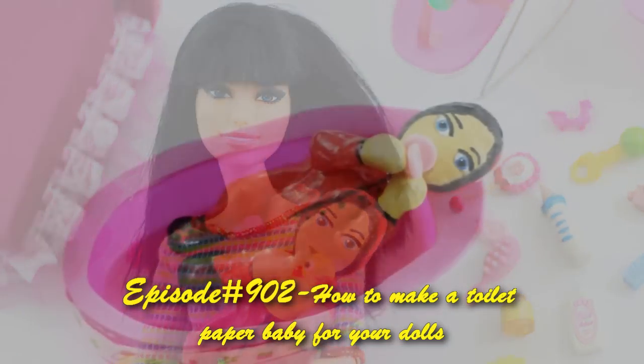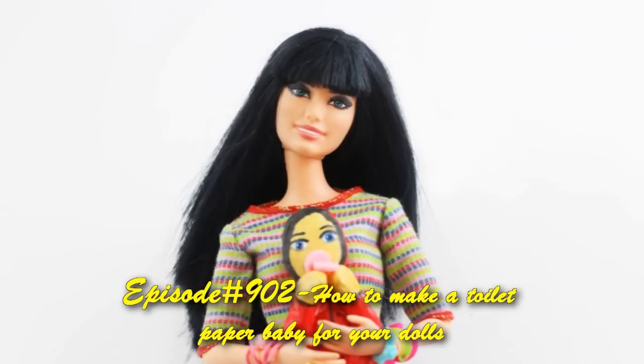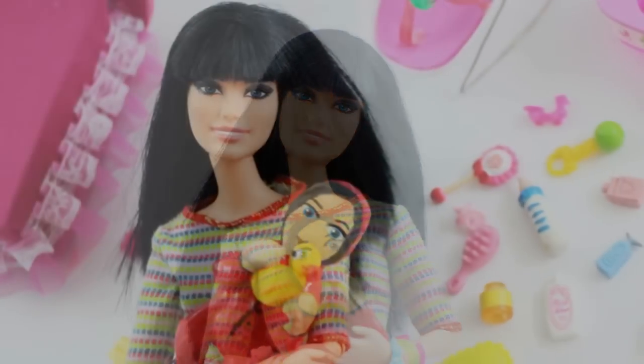Welcome to SimpleKitsCrafts.com, episode 902: how to make a toilet paper baby for your Barbie, Monster High, or Ever After High.